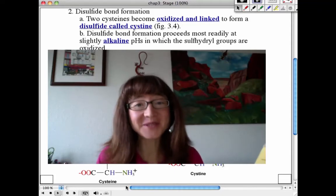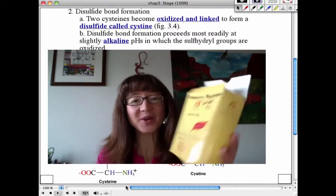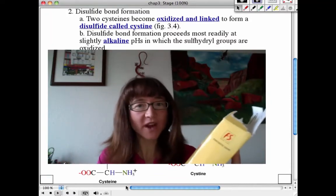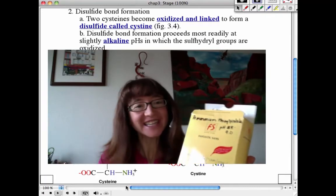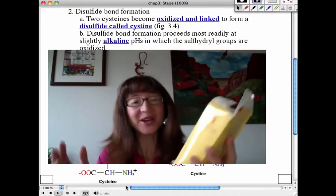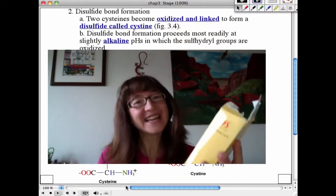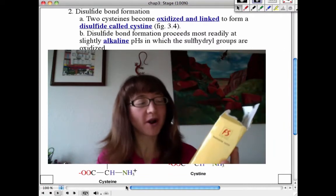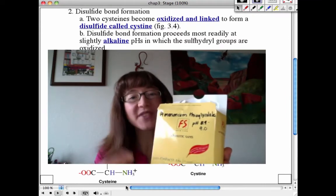A student who worked at Fantastic Sam's brought me an exothermic perm kit. When I got it, I immediately ripped into it hoping to find the ingredients for each component, but unfortunately there were absolutely no ingredients listed on anything in the box. I did some checking and found that one key ingredient in a perm is ammonium thioglycolate.